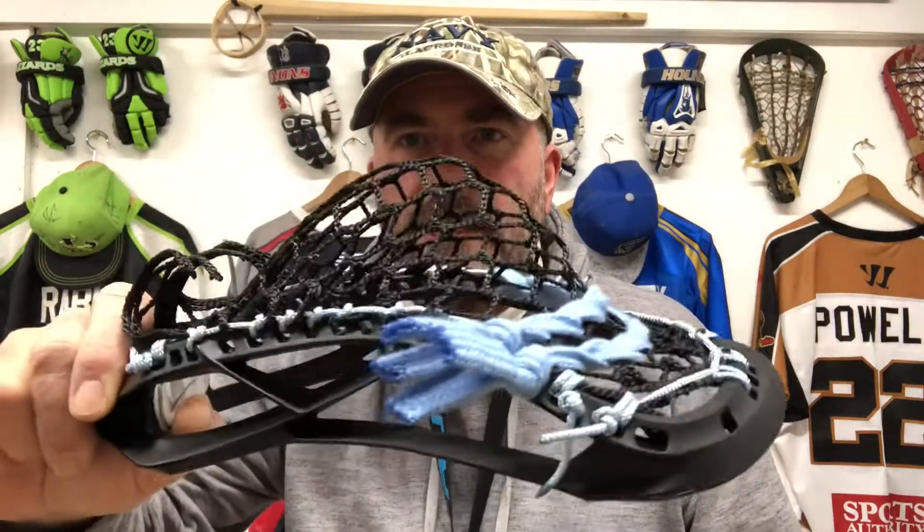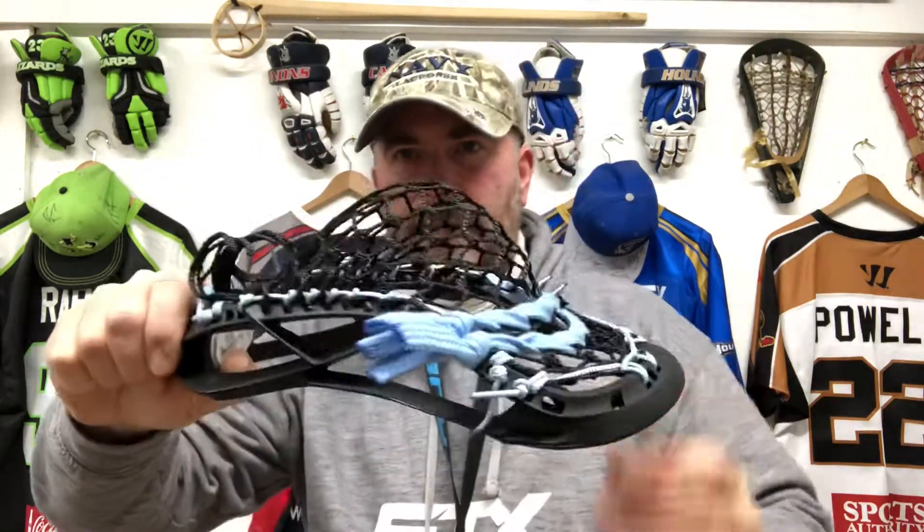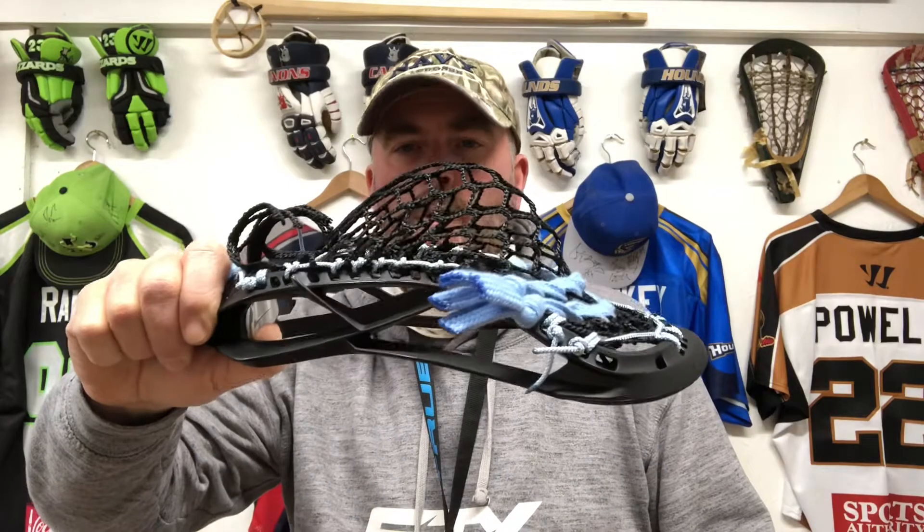Here's one we strung up — I really like the look of this one. It's actually got Dynasty Mesh in it, which is one of their wider diamond options. This is the seven-diamond mesh. It's definitely worth checking out — you can see it's got a nice pocket, and I would definitely use this head. This isn't even my team colors — black and Carolina blue — but this is really nice.